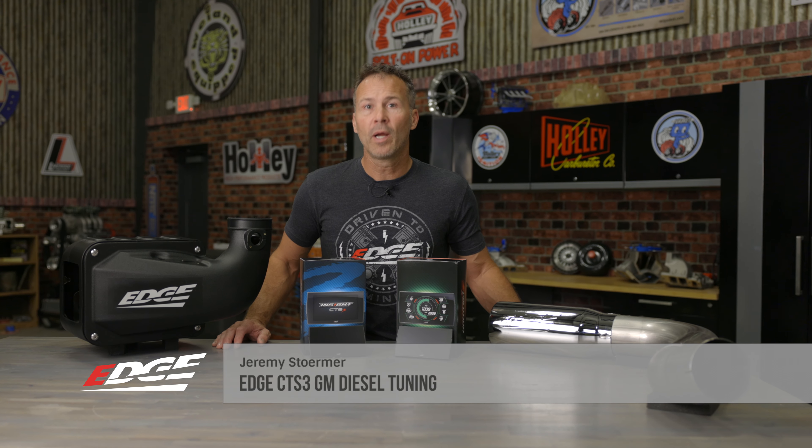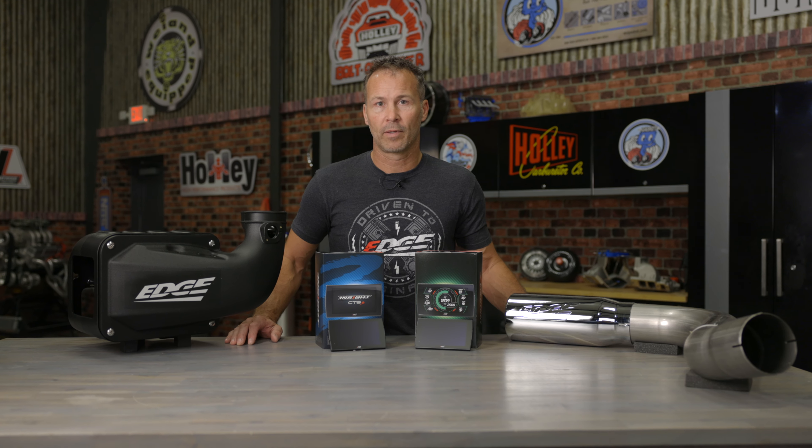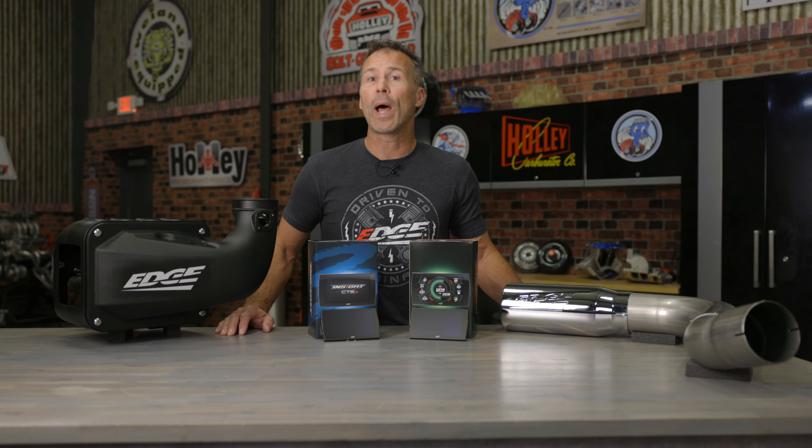What if you could get 150 horsepower and nearly 350 pound-feet of tire-turning torque from your GM diesel without ever breaking a sweat? Follow along as we help you pick the right CTS-3 for your Duramax.